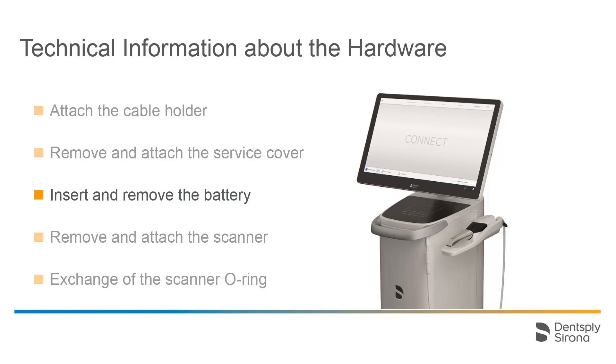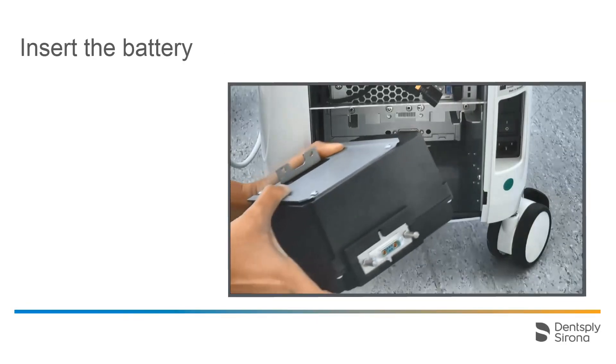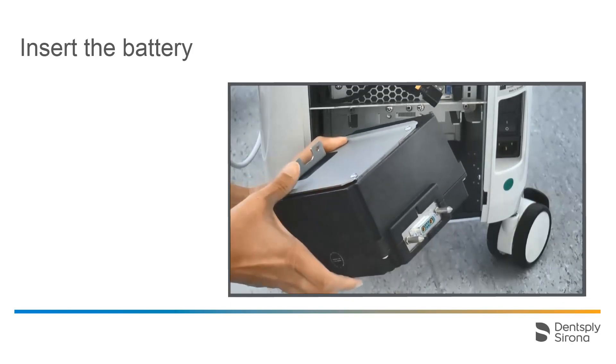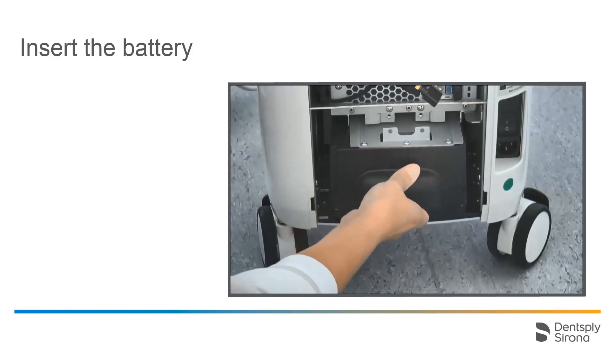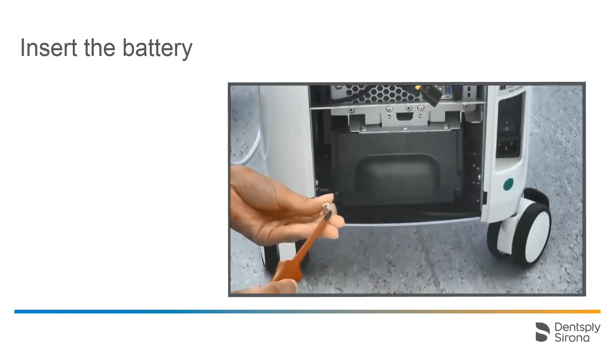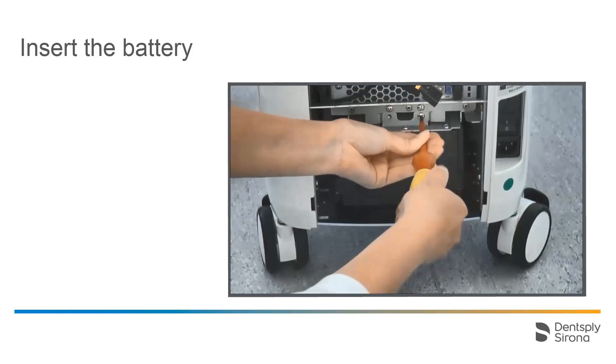The battery can be inserted and removed in just a few steps. First of all, remove the service cover. The battery is placed into the lower part of the Acquisition Center. Remove the two marked screws — they will be needed later to fasten the battery. There are two guide rails inside the casing as well as two holes for guide pins for the final and secure placement of the battery. The battery also has guide rails as well as two guide pins which are used to place the battery in its final position. The two screws are used for fastening the battery inside the casing. Afterwards, the service cover is reattached and the battery is fully functional. No settings need to be adjusted.